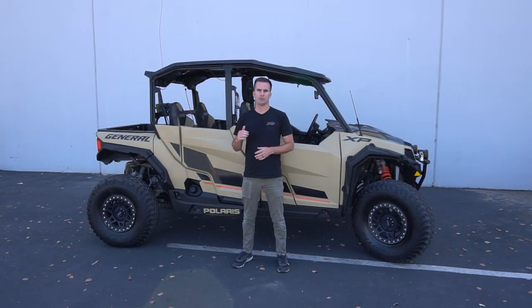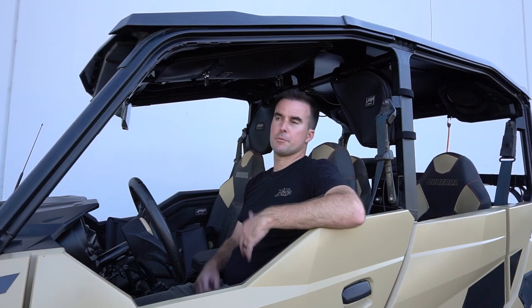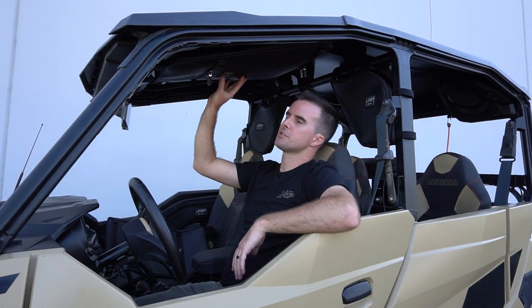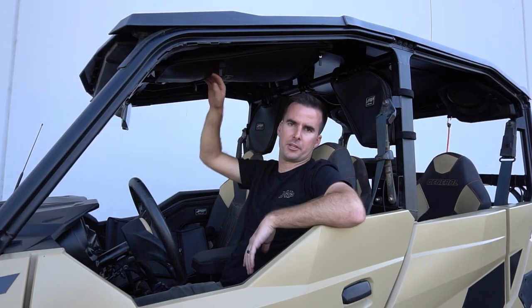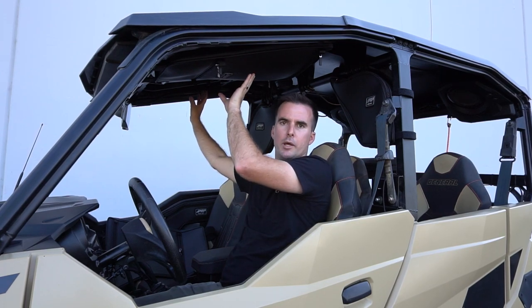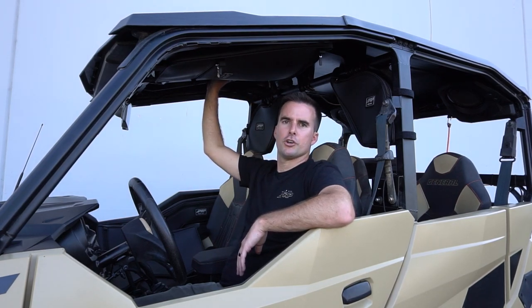PRP's overhead bag for the Polaris General adds a ton of extra storage space in a spot that's rarely used. This overhead bag fits on 2016 and newer Polaris Generals with the stock cage attached and provides tons of extra storage in a spot that isn't really utilized that often. Made from durable and water resistant marine grade vinyl, this bag has a medium storage compartment in the front and a large storage compartment in the back. The bags are sold individually but can be installed over the driver, over the passenger, or both sides. It fits on any 2016 and newer Polaris General with the stock cage and plastic roof, on two or four-door models.